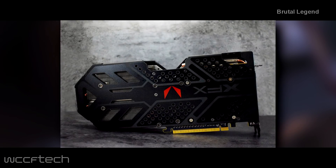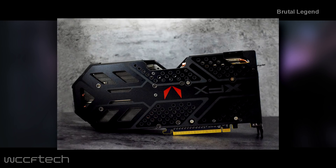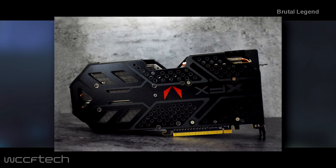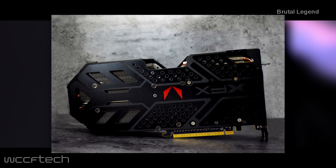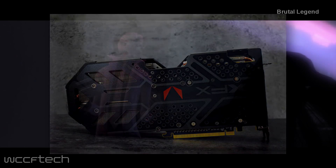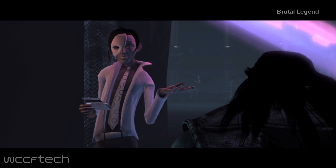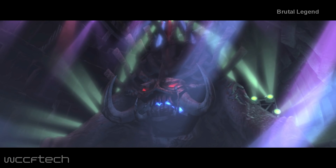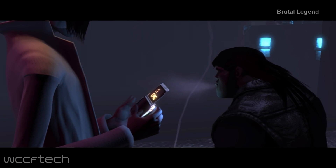The XFX Radeon RX Vega Double Edition graphics cards were teased a while back and like the other custom Radeon RX Vega cards we've seen so far, we thought that they wouldn't be able to hit the market for quite some time. That doesn't seem to be the case for the XFX card — it's launching now and these cards will soon be available. The GPUs on both cards stick to the reference clock speeds, which means we aren't looking at factory overclock speeds.